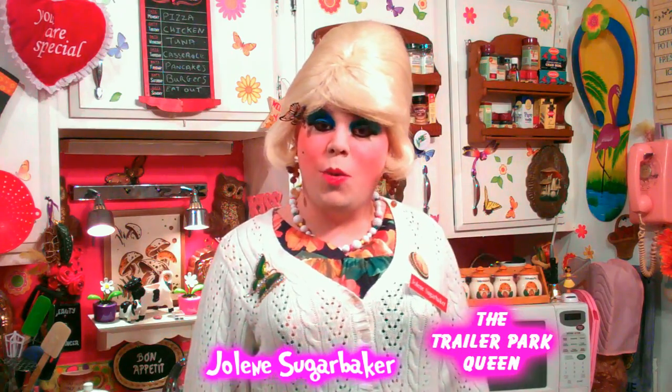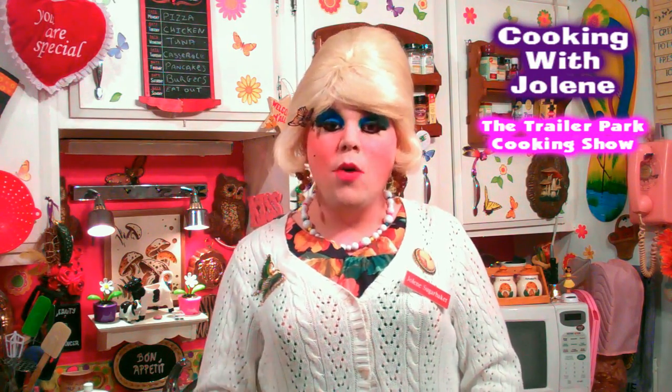Hi there trailer park fans, it's Jolene Sugar Baker, the trailer park queen. Welcome to the trailer park taste kitchen and welcome to another edition of Cookin' with Jolene, the trailer park cooking show, where I teach you how to live on a budget and do it the trailer park way.